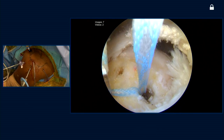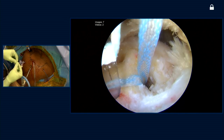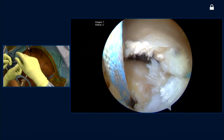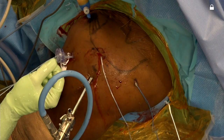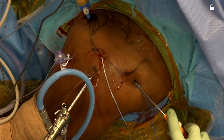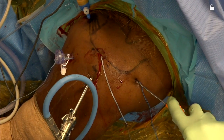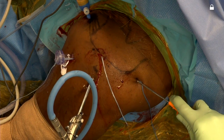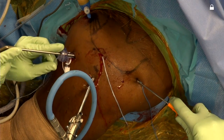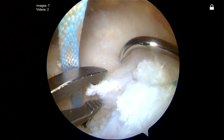The next step is we're going to pass our tapes. We use an ACUPAS device to begin placing some mattress sutures through the rotator cuff. Rachel is going to help me by using a grasping-type device to be able to reduce the tendon into an anatomic position, and that way I can choose my position for putting these tapes through.